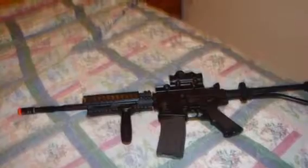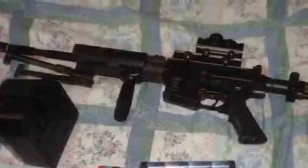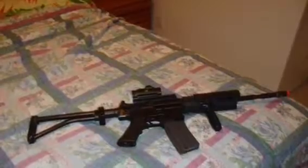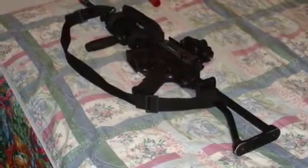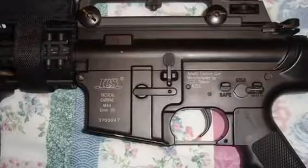Prepare for a bit of a throwback - we're going back to the year 2009. This is my old ICS M4A1 anniversary edition. I bought it for $325 back then, which was a lot of money. I did some work to it, got it running, and went through some trials and errors. That's 16-year-old me. I'll let the pictures do the talking at this point.